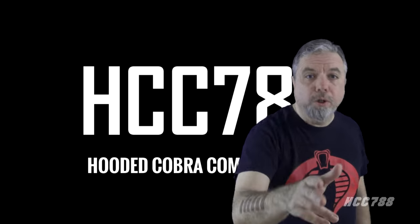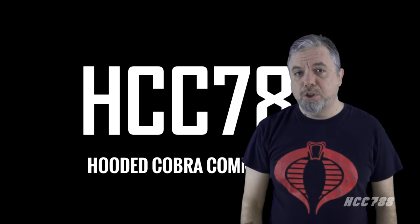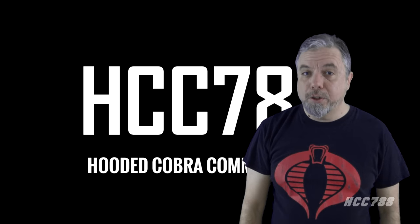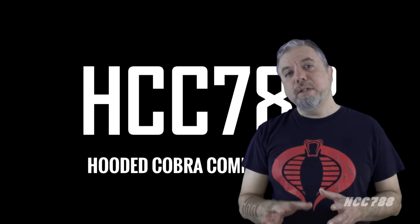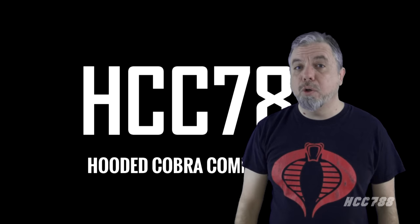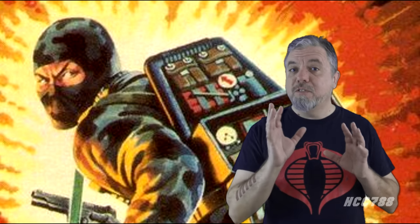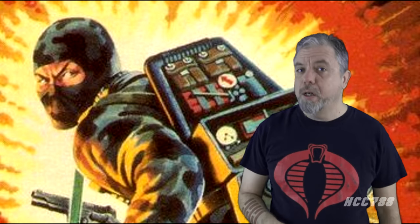Hello, everybody. Hooded Cobra Commander 788 here. This is the show where we review every vintage G.I. Joe toy from 1982 to 1994. After lingering in the 90s for a while, it's time for us to get back to the good, old-fashioned, red-blooded 80s G.I. Joe. This is a redo of an old video — I have reviewed Firefly before, but that was a very old video and it should be redone.